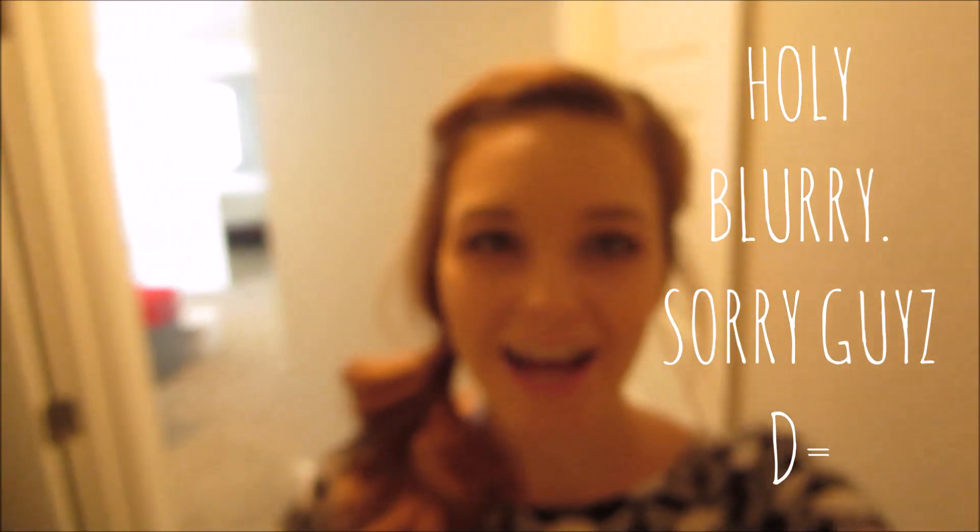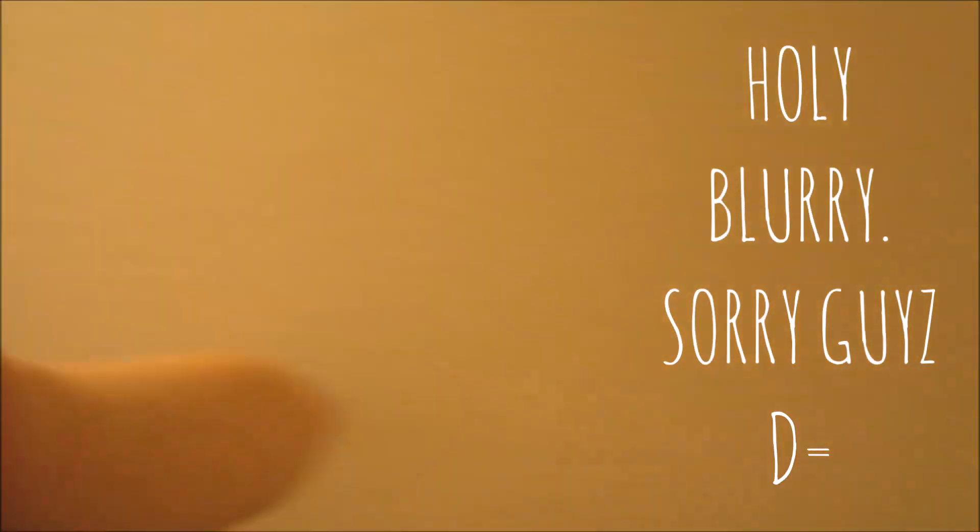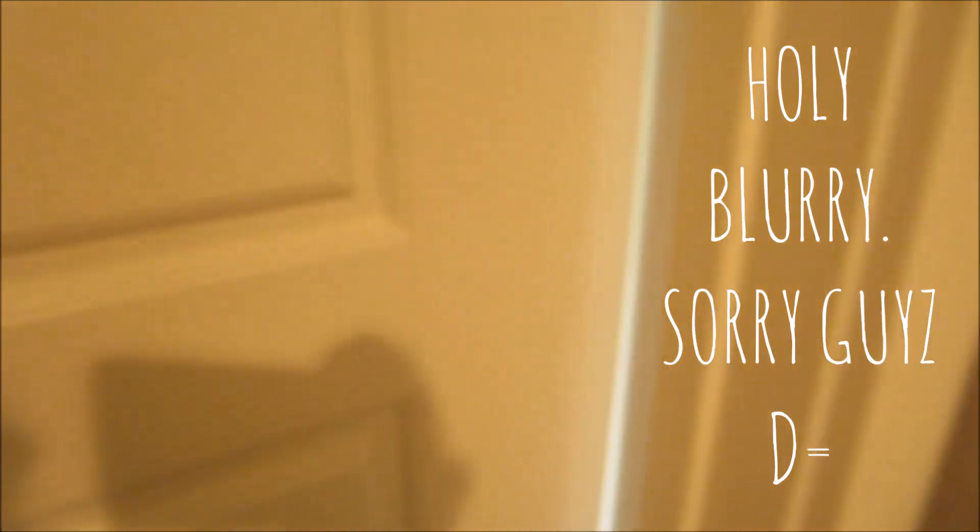Hi guys! Today I am at my mom's house because I came down for Mother's Day. I'm right outside her art room and I'm going to be filming a video today with a special guest. Let's go see who it is — can you guess?